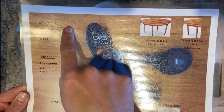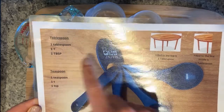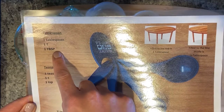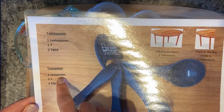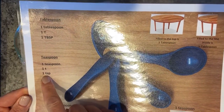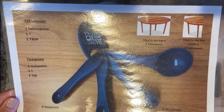A tablespoon in recipes can be written in multiple different ways: it might say 'one tablespoon,' it might say one capital T — capital because the tablespoon is bigger — or you might see the abbreviation TBSP. A teaspoon might be written as 'one teaspoon,' one lowercase t — lowercase because a teaspoon is small — or the abbreviation TSP. You might see any of those words, abbreviations, or letters in your recipes, so you need to know what they mean.